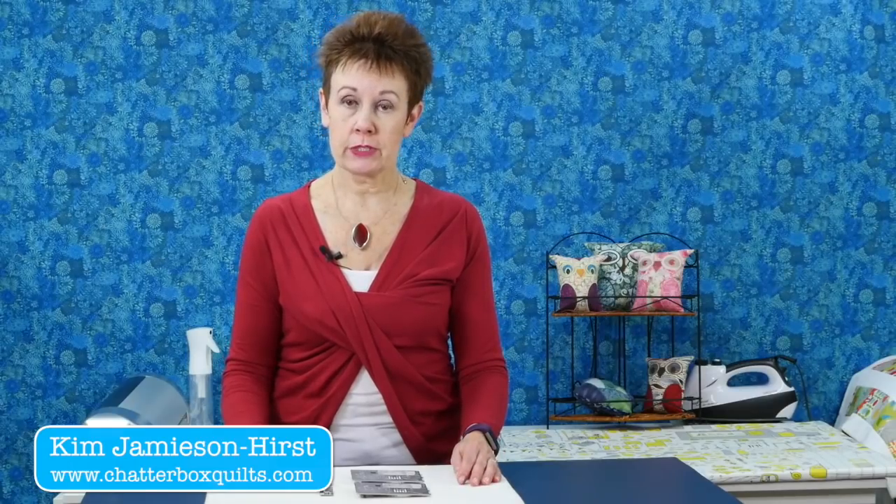Hi, it's Kim from Chatterbox Quilts. Today I want to talk to you about getting an accurate quarter inch seam allowance.